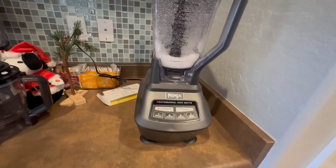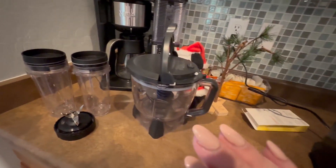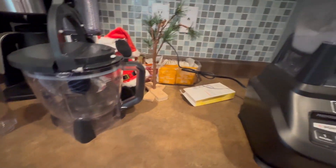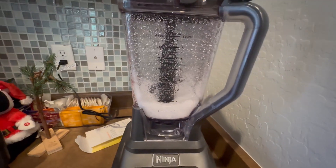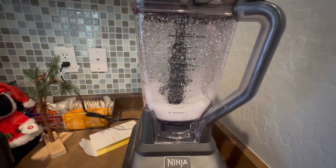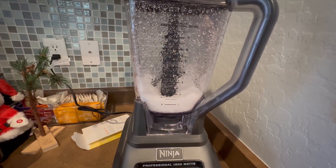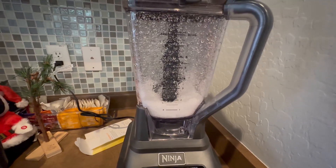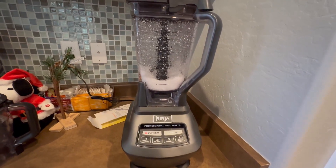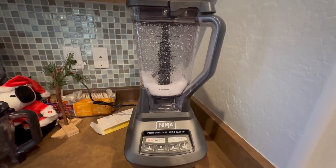We definitely like it and I use it all the time — whether to make smoothies in the individual cups, food processing to chop up anything when making salsa, or using the blender for frozen coffees, milkshakes, or basically anything that needs blending. It does a really good job of getting things to the consistency we want. We would definitely recommend the Ninja 1500 blender set.